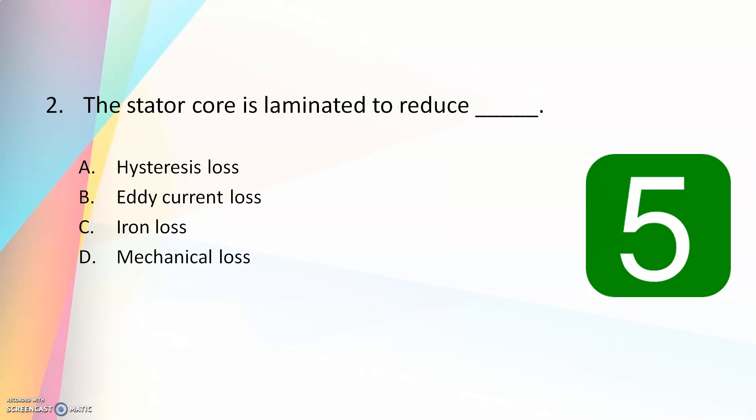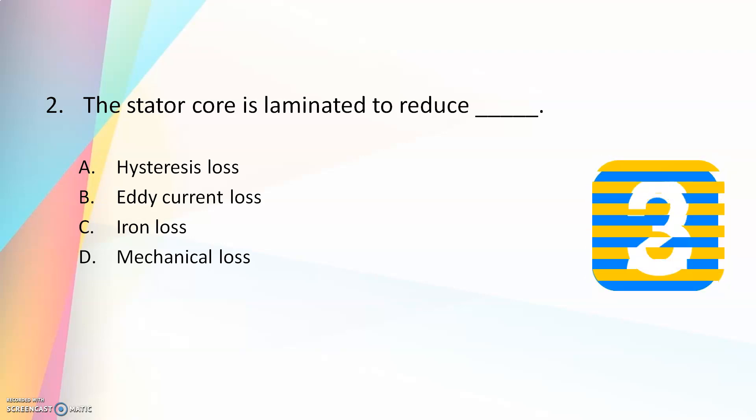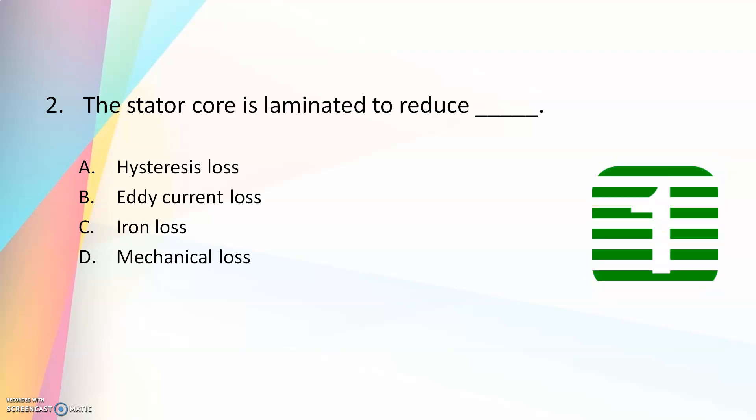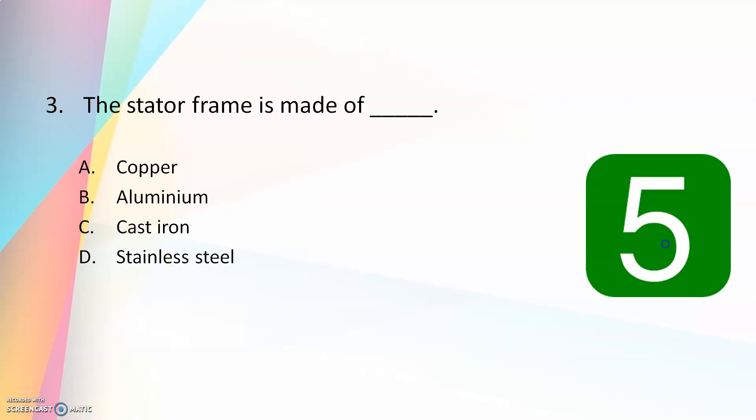Now the second question: the stator core is laminated to reduce — hysteresis loss, eddy current loss, iron loss, or mechanical loss? The answer is eddy current loss. Similar to that of a transformer, the core is laminated to reduce the eddy current loss. The stator frame is made of — copper, aluminum, cast iron, or stainless steel?